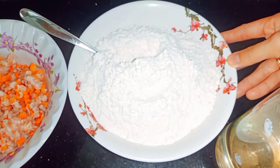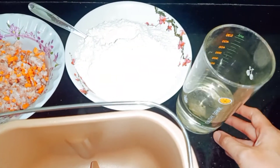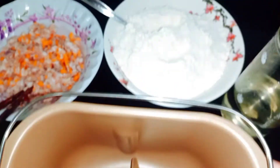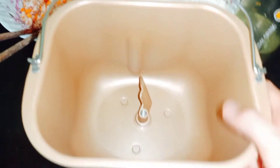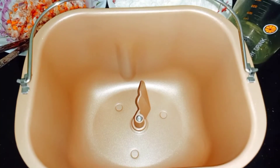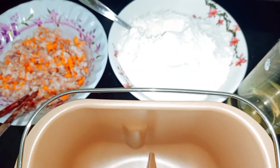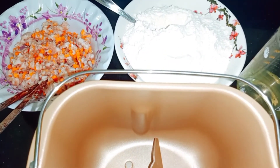Hôm nay mình sử dụng bột của hiệu Miko để làm bánh bao chiên, sử dụng 500g. Nước lọc thì mình sử dụng 170ml. Mình sẽ cho vào một cái âu hay tô để trộn bột này. Thời gian nhồi bột là khoảng 12-15 phút. Mình cho vào máy làm bánh mì để nhồi cho nhanh, tiết kiệm thời gian. Trong thời gian đó mình làm những việc khác.